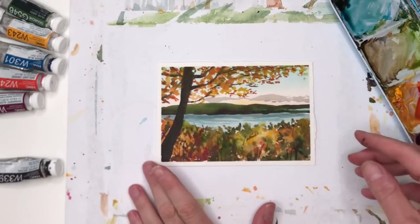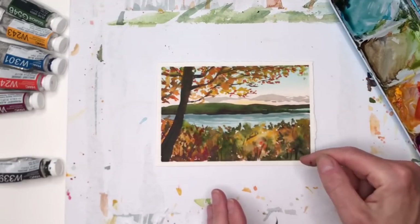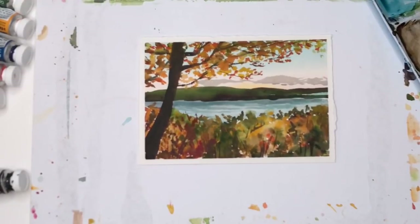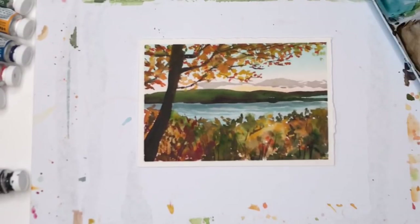And like I said, you don't have to do the tree just on this side — if you want to have a tree on this side or maybe another little tree over here, play around with it. All right, so I hope you enjoyed this little fun one. Now we're going to move on to a much easier one.